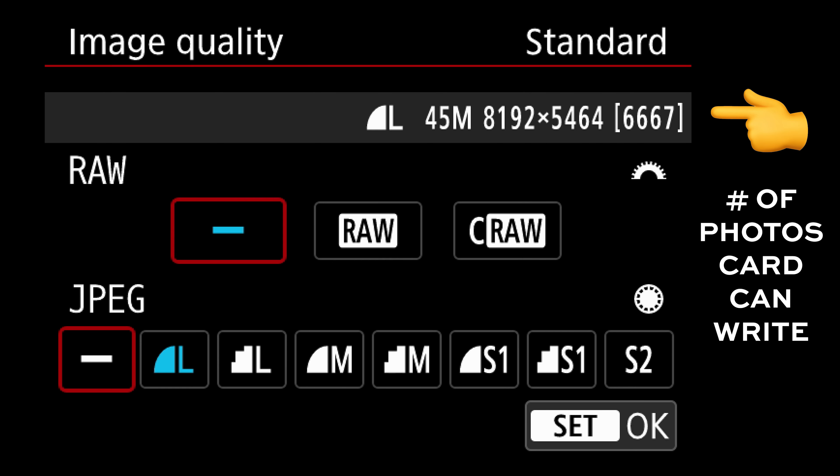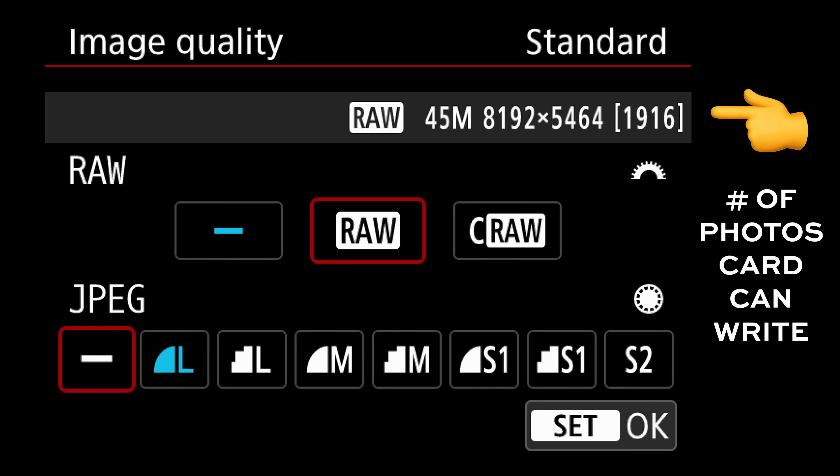First off, JPEGs come out as a smaller image file, but you can still have the same resolution as your RAW file. This means over thousands of photos you'll end up saving a lot more memory on your SD card. As a bonus, this means your SD card won't have to work as hard to write these photo files, and that could end up letting you get better shots because your camera's not freezing up every few seconds.